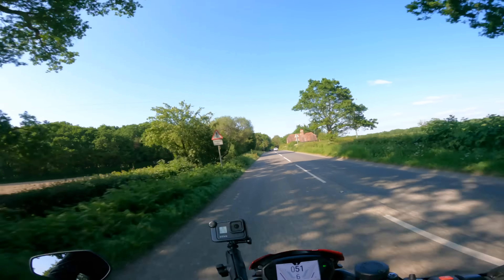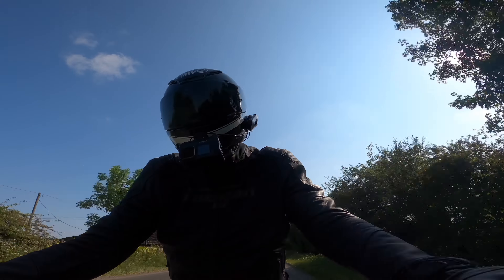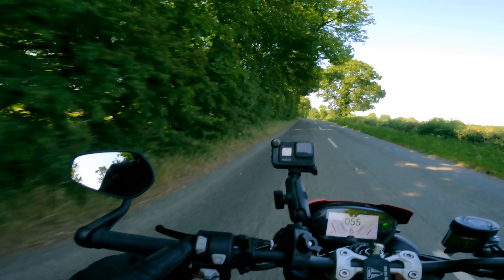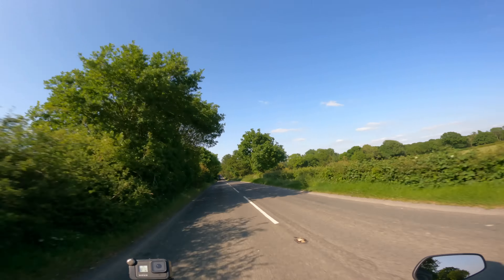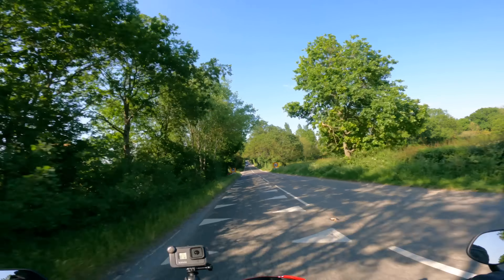I'd like to go touring on it, although there's not much room behind me for anything. The seat cowl is included, which is nice — Triumph not forcing you to buy all the accessories. This one also has heated grips, using a little Honda-esque button next to the left grip.